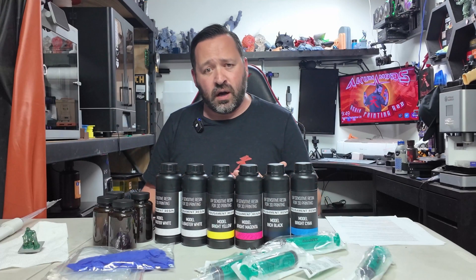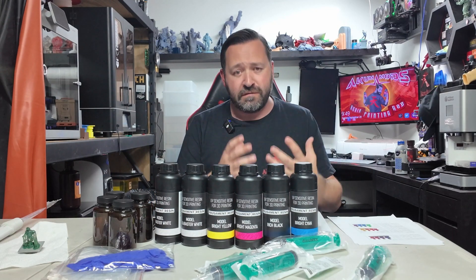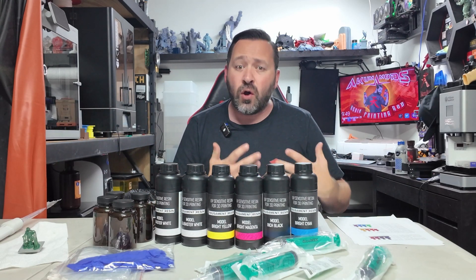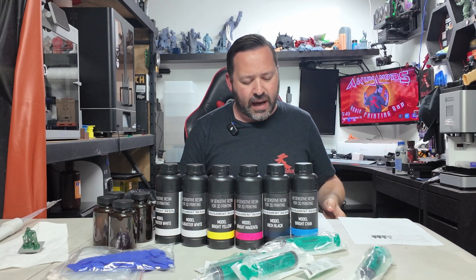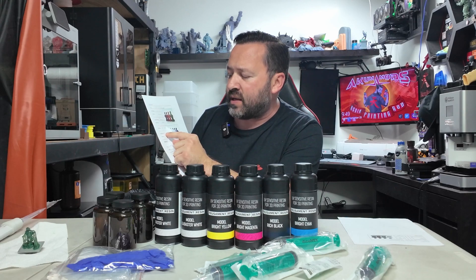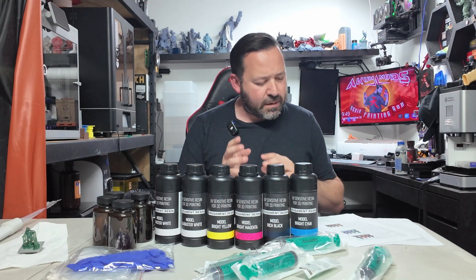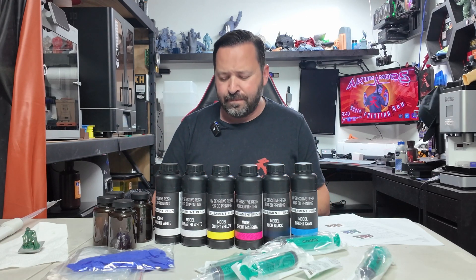Now we're going to take another color — this one is custom. I was making some Teenage Mutant Ninja Turtle figurines and wanted to get close to the turtles I know and love — that means the 90s cartoon. So I went with their setting for petroleum green: 75% cyan, 15% yellow, and 10% black. We just have to mix that in and get it all situated, and that will bring out the color I need.